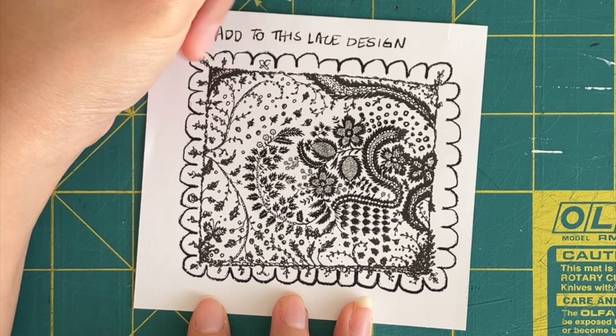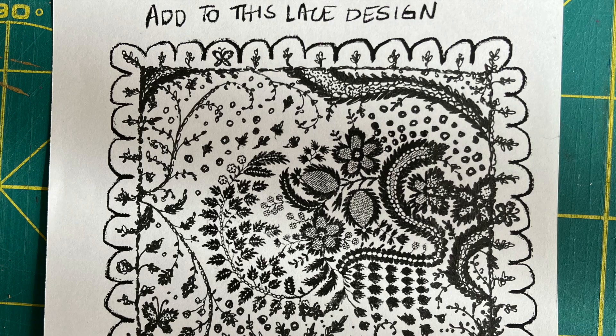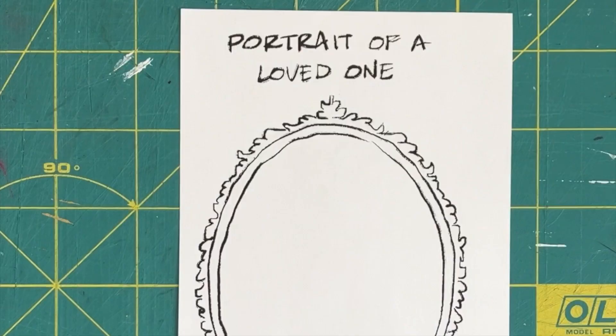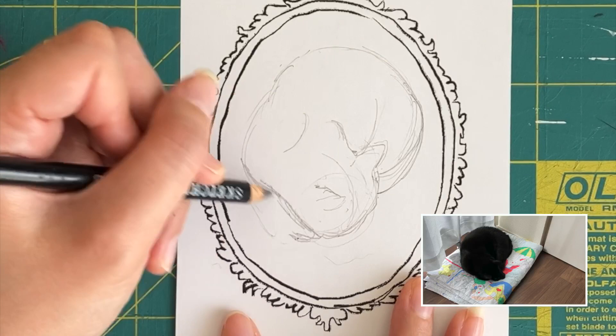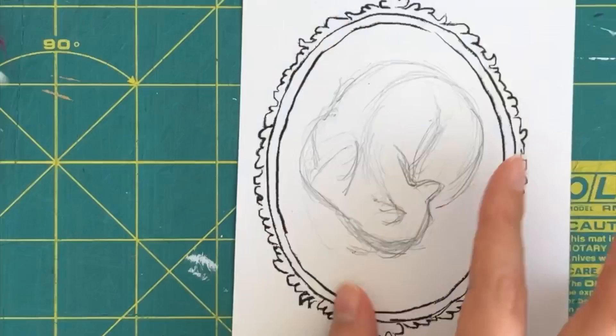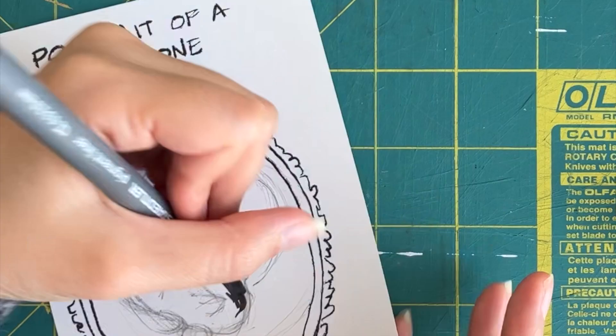Here's my finished lace design. For the portrait drawing prompt, my cat Gigi is sleeping in the studio so I'm going to work on sketching him. It's so hard to sketch him because he's just all black and everything kind of blends in together.